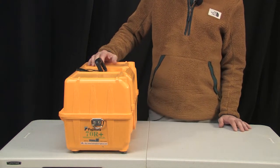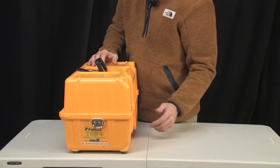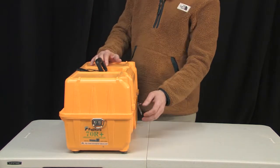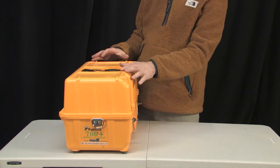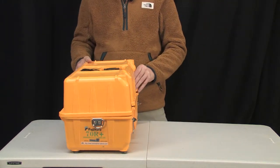In this tutorial we're going to cover the ribbon splicing case, specifically the Fujikura 70R Plus. There are only slight differences between the R case and the S case — same features at the top of the case. If you needed to use it outside or needed extra support to lift it up, you can place your splicing machine on the top here.